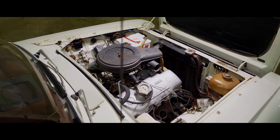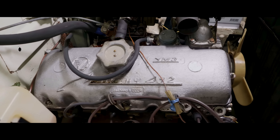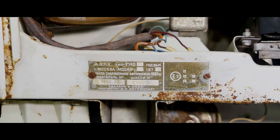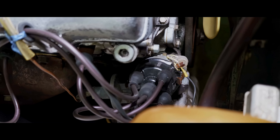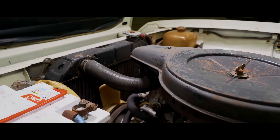Let's talk about the engine. Gasoline, in-line, four-cylinder, 0.4 gallon displacement, maximum power of 75 horsepower at 5,800 rpm. Maximum torque is 80 lbf·ft at 3,400 to 3,800 rpm. V-shaped arrangement of valves with drive by rocker arms, and another feature is cast iron sleeves in an aluminum block.